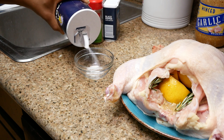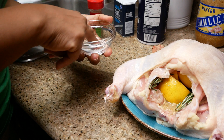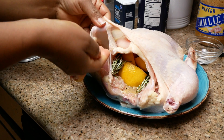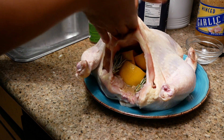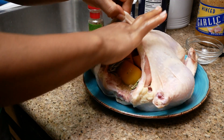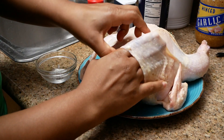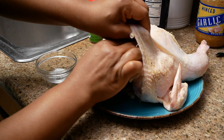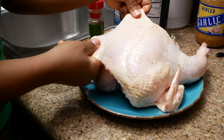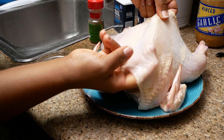I'm using a half tablespoon of salt and one teaspoon of black pepper to season the chicken. First I'm going to lift the skin of the chicken and rub the salt and pepper onto the meat underneath the skin. I'm going to repeat the same step with the breast area, just being careful not to tear the skin. Note that lifting the skin from the meat will allow air to flow through, creating an air pocket which will help to get crispy skin.